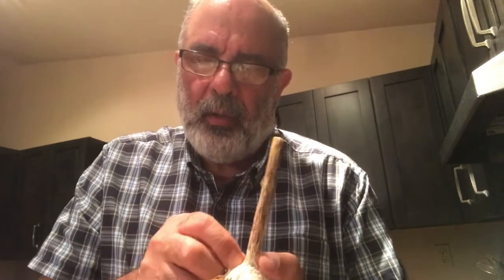Next year, end of June or July, you will find one of these — a single head of elephant garlic that looks like an onion. You will not get a full multi-clove head; you will get one head of garlic with a single clove.